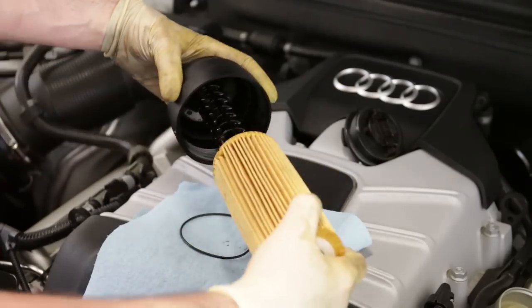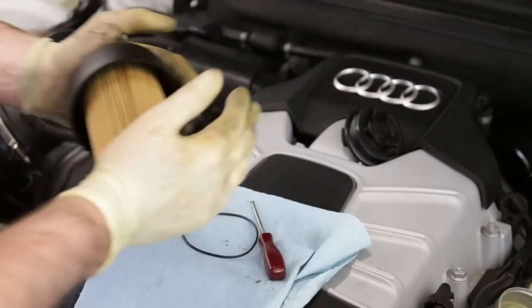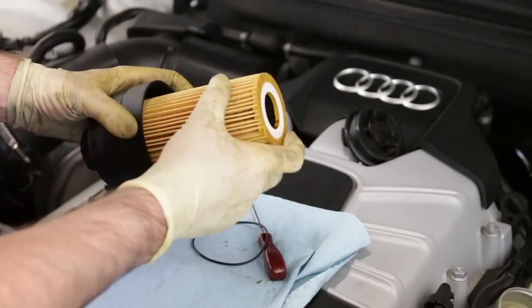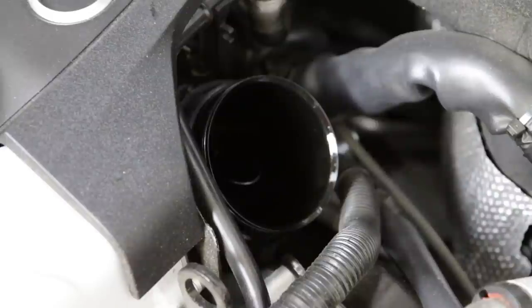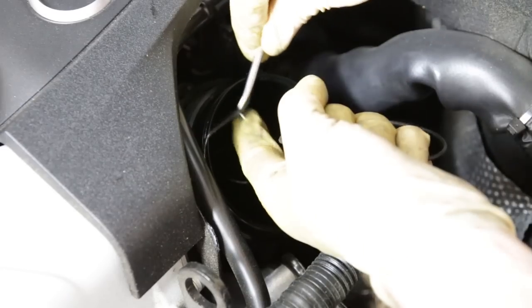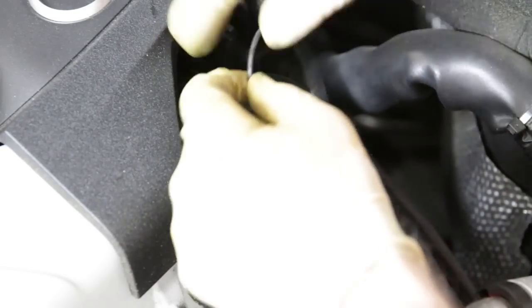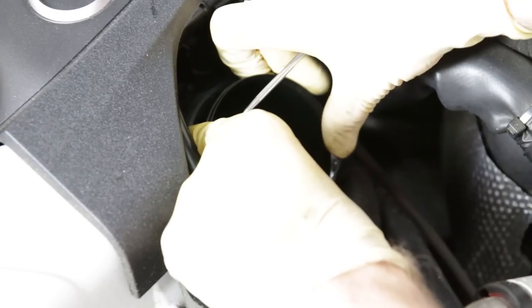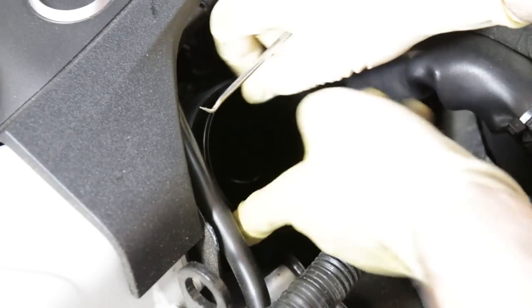We have our filter and housing with the seal already in place — pop the filter in like so. For the last seal at the oil filter housing: use the pick to slide the old one off and discard it. Take a little bit of oil from the filter housing and run it around the channel, then pop the new seal on and make sure it sits in that channel really well. Then we can throw the filter back in.